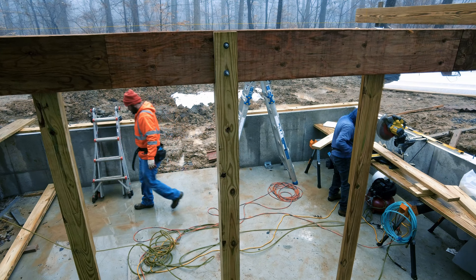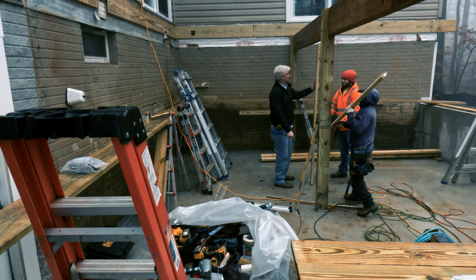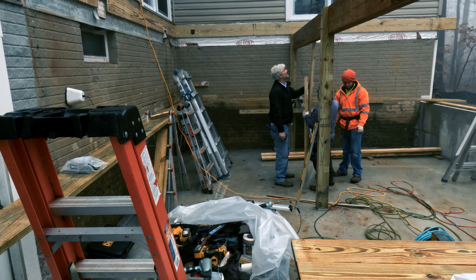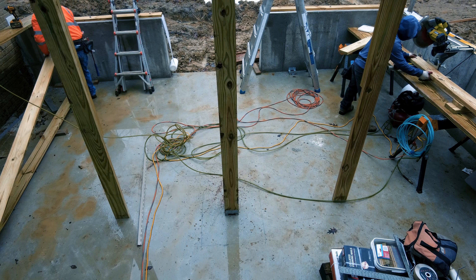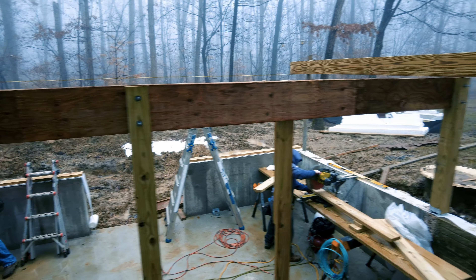Talking to the homeowner, he really preferred the post to be more in the center of the room, which is fine. So what we're going to do is Monday, we'll cut out this concrete square here, pour a new footing up to the bottom of the post, and keep moving forward.